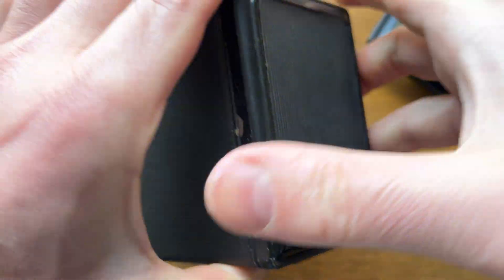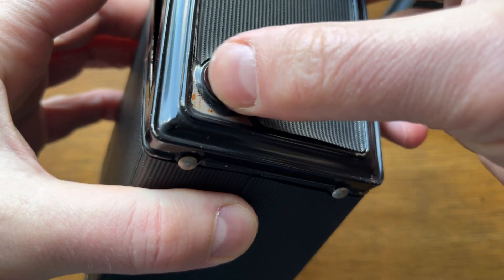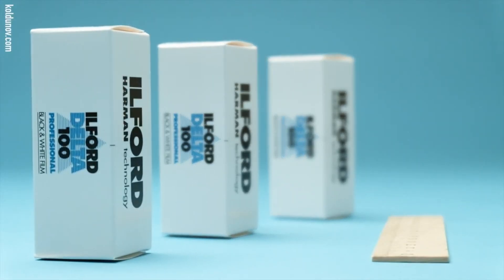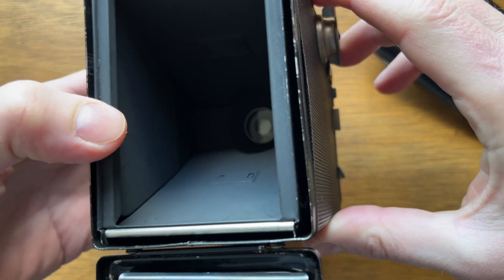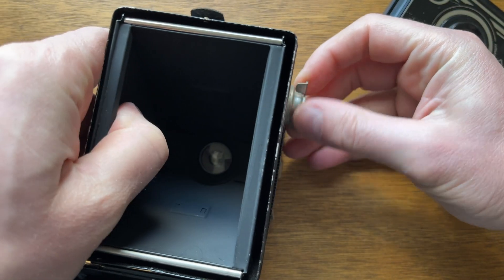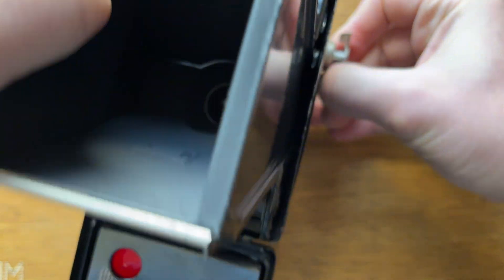It's time to look at the camera from behind. You can see here a classic window for the frame counter of a medium format 120 film. Yes, if you wish, you can easily buy modern film and use it in this camera. It's not immediately clear how to load the film — you might think you need to break open the interior using brute force, as we did before. But no, you need to pull on this handle so that the lock loosens and we can pull out the interior.